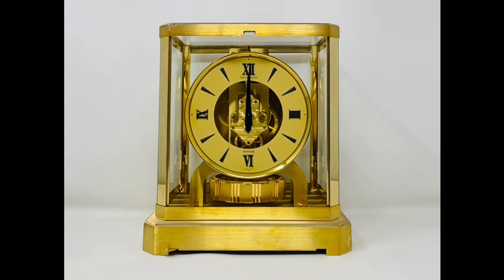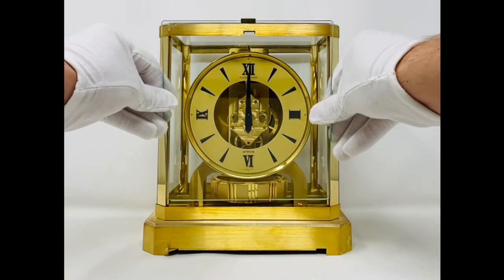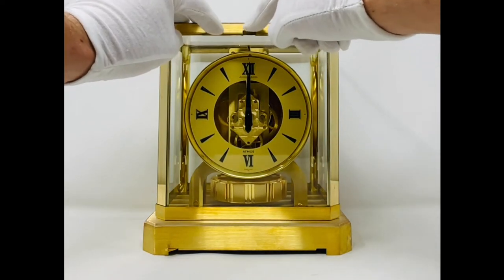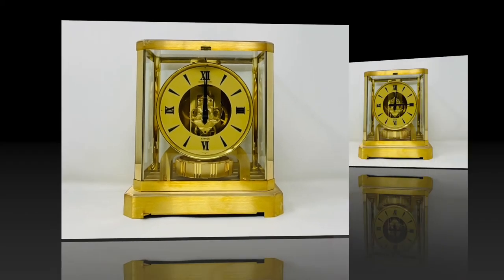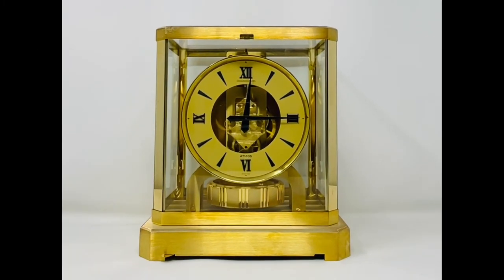Step 4. Allow plenty of time for the pendulum to stop swaying and level itself out, both in speed and position. This may take at least 10-15 minutes. It is crucial at this stage to allow the clock to find its own rhythm — do not force it or interfere with the pendulum past step 3. Now the clock should run continuously.